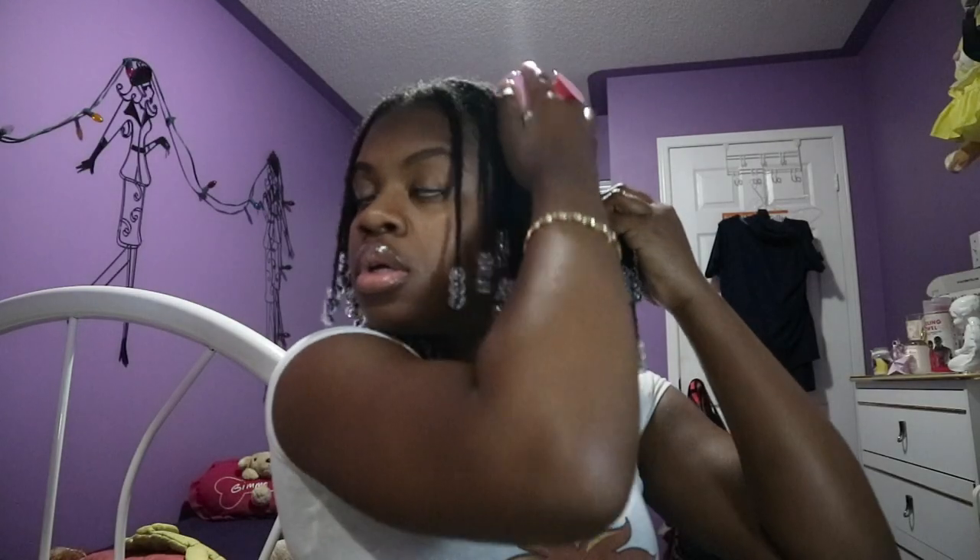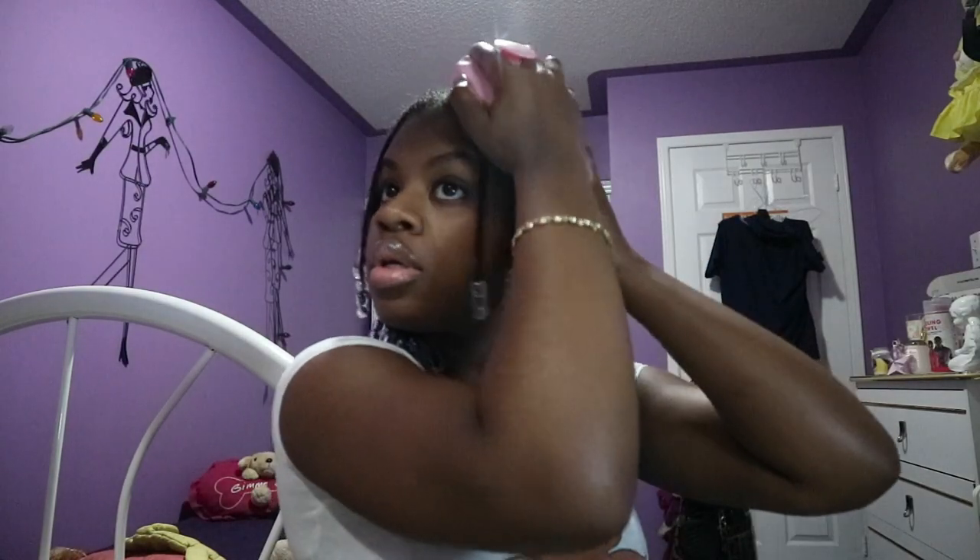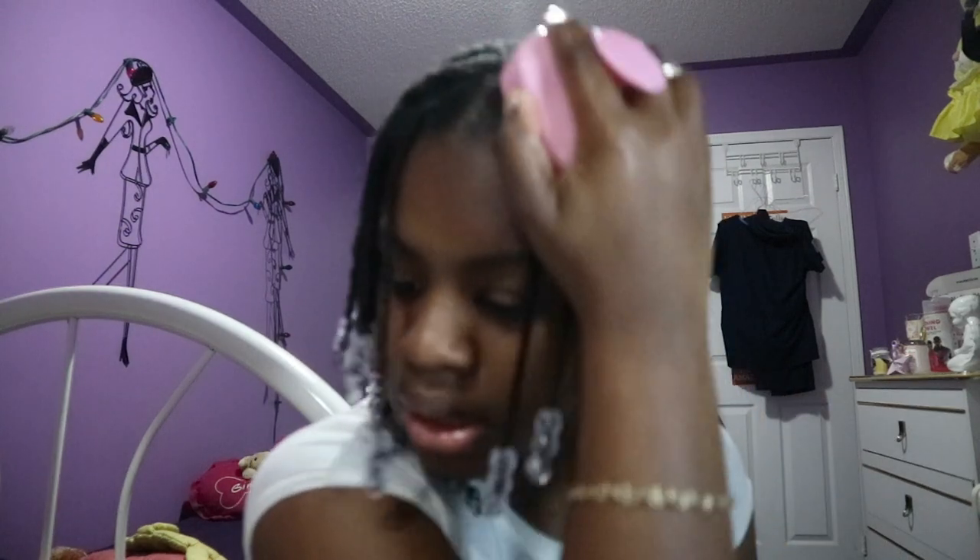Now I'm going to take my Christmas gift that my boyfriend got me, which is like a scalp massager. I'm going to use that and massage my scalp since the oil is in there now. I like to just press on it and then go in a circular motion, just concentrating it on the hair. It's good to do scalp massages for at least a minute per section, but honestly, who has the time or the patience? Not me.